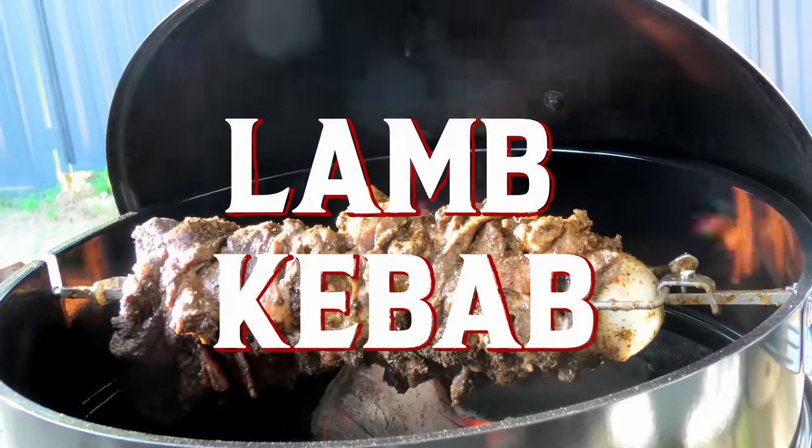G'day Smokin' Dagger fans. Today we're gonna spin things right around — we're doing a rotisserie episode. We're gonna do lamb kebabs, because nothing hits harder than a station or meat box up for a night on the turps. So stick around, see how we do it — barbecue set up and the final product. Enjoy guys.